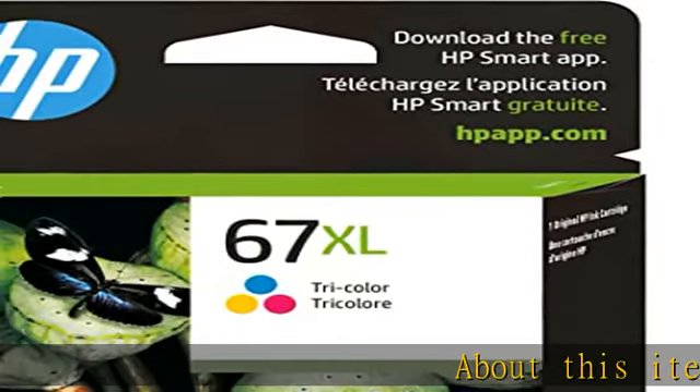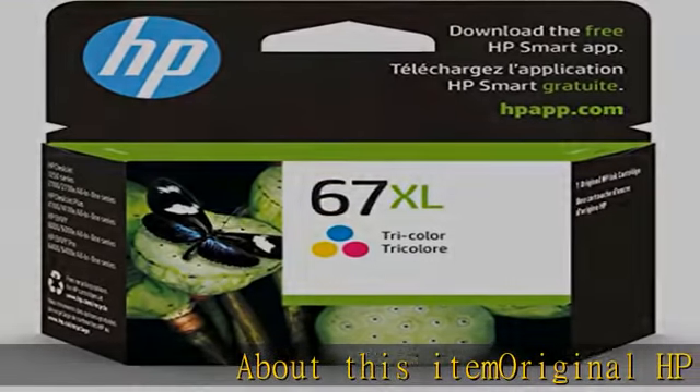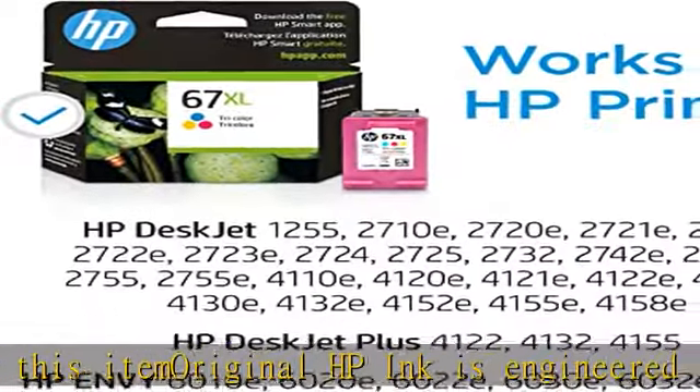About this item: original HP ink is engineered to work with HP printers to provide consistent quality, reliability, and value.